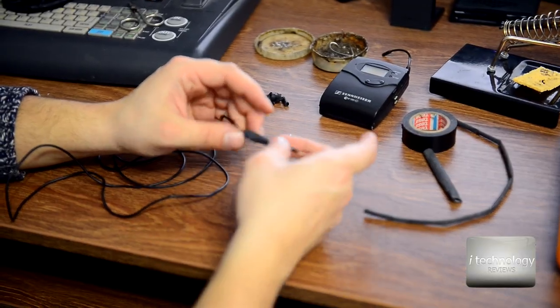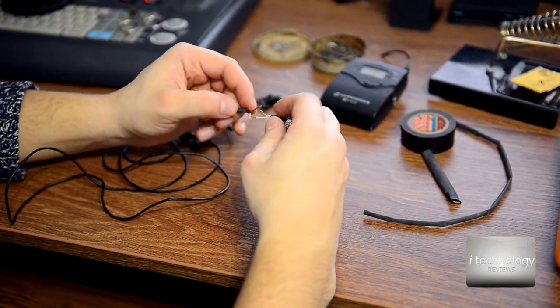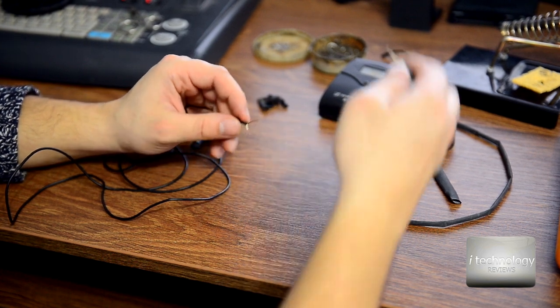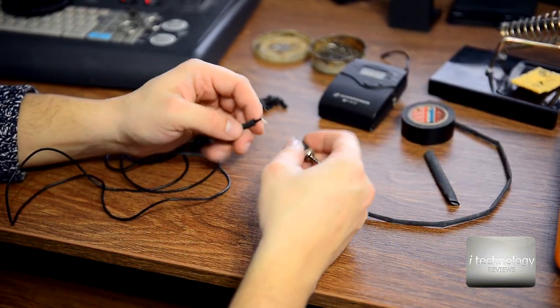Just insert the thermo-shrinkable tape and make the connections with solder. Use some duct tape, and then with fire we will make the connections.